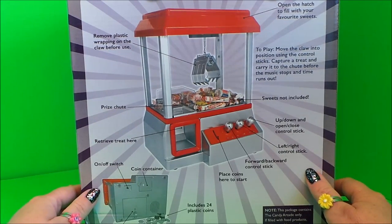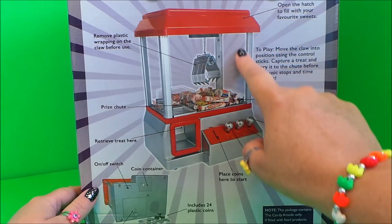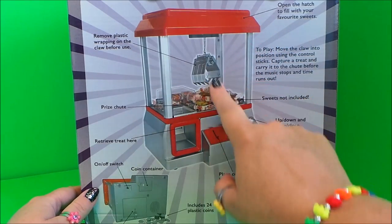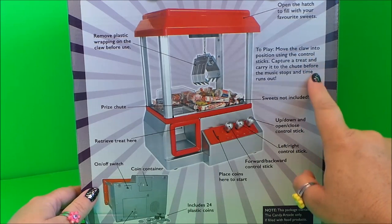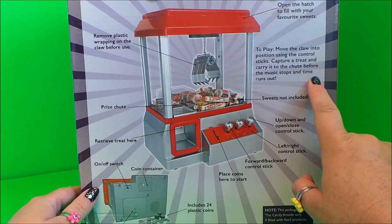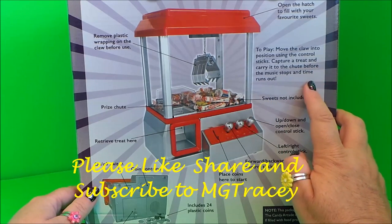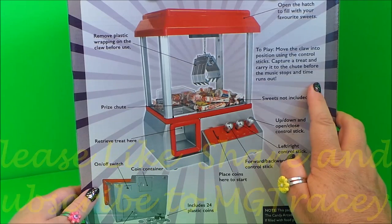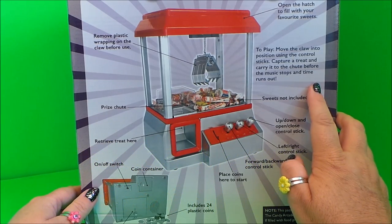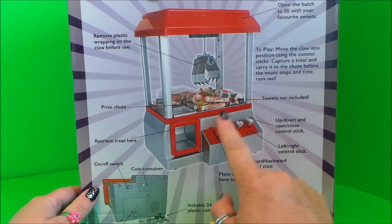Let's take a look at the back closely. It tells us to open the hatch to fill your favorite sweets — so that's where you can pile in all your favorite sweet treats. To play, move the claw into position using the control stick and capture a sweet treat and carry it to the chute before the music stops and time runs out.